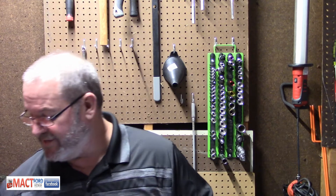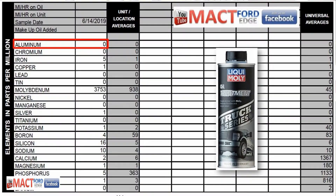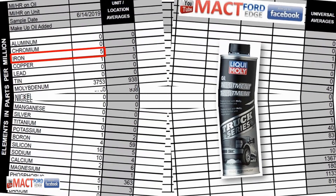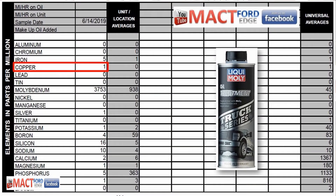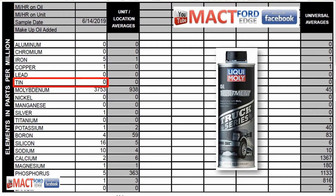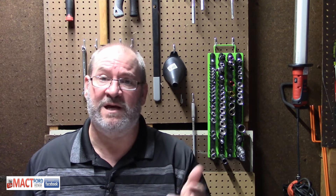Now we're going to go over what was actually in the oil report. Starting out: aluminum was zero, chromium was zero, iron was five — remember they said there was five parts per million iron in there — copper was one, lead was zero, tin was zero. Molybdenum was 3,753 parts per million in this additive. That is a lot.